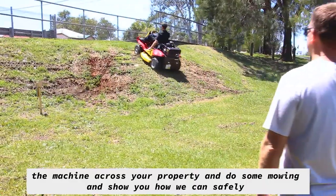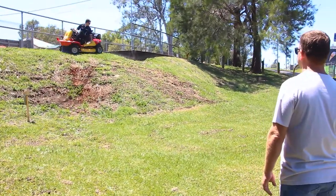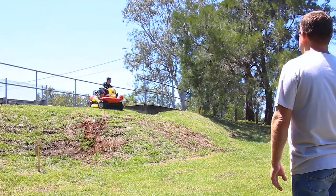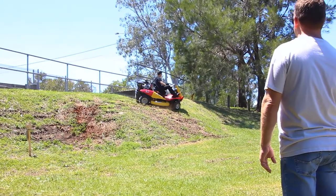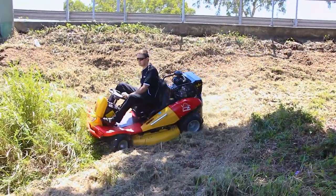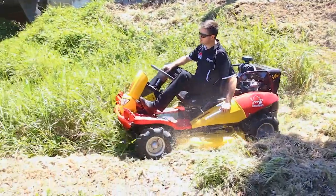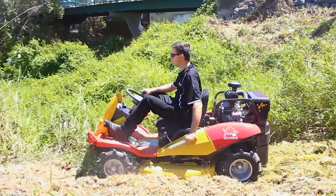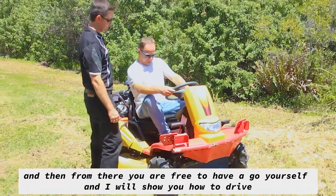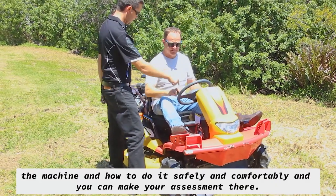I'll show you how we can safely cut the areas you want to cut. Then you're free to have a go yourself — I'll show you how to drive the machine, how to do it safely and comfortably, and you can make your assessment.